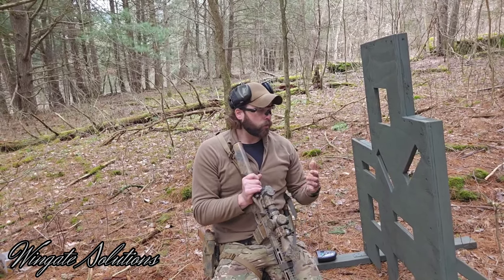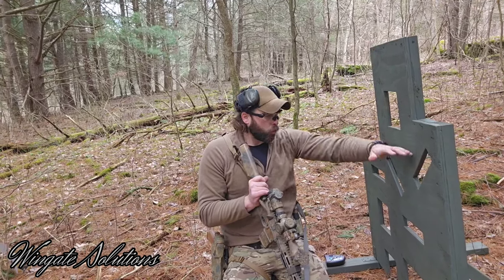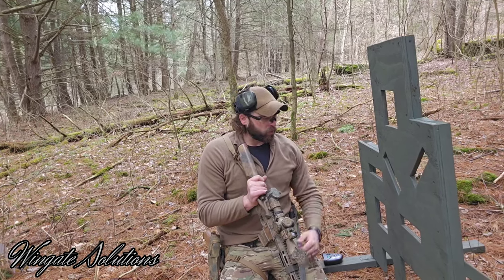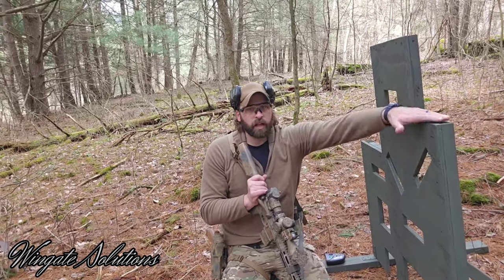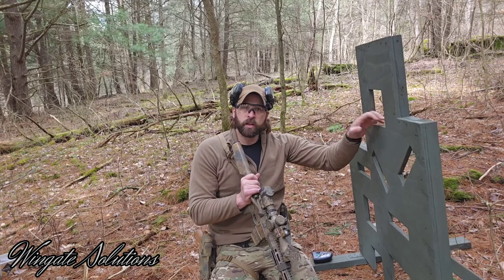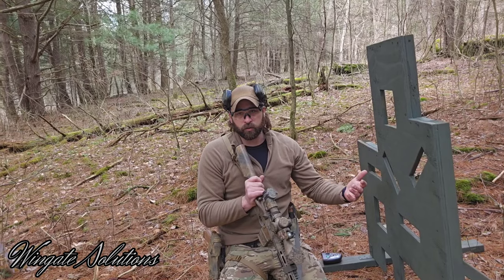VTAC style barricade — a lot of you have trained with them, seen them, used them probably for the greater part of a decade or more. This is a modified one, so it's not exactly to VTAC standards, but it gets the job done. The holes, angles, and heights are mostly the same — I just cut a spare piece of plywood I had into a VTAC-style barricade for my woods range. It has different heights, positions, slots at different angles, and some holes all the way down at the bottom. It forces you to train weird positions and learn to use something solid to get faster shots on target or steady your reticle.